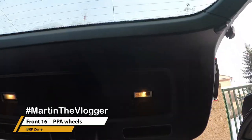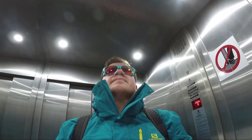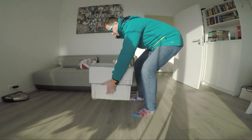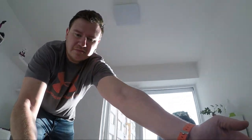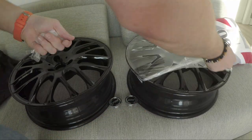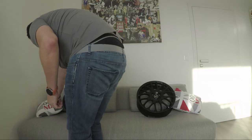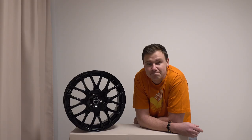Guys, new rims have arrived, so let's go get them! Maybe a little bit silly, but you know what? It's my video.